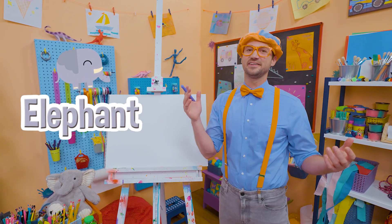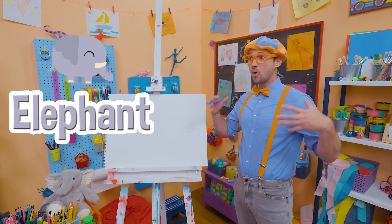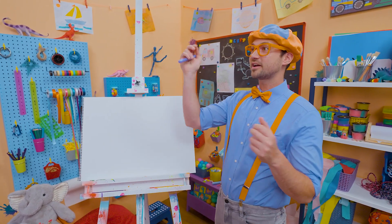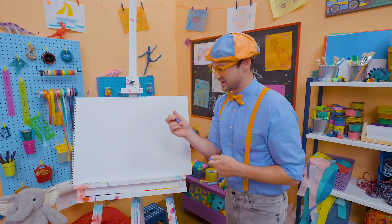Why don't we draw an elephant? Elephants are so big. Their ears are big and they even have a trunk, and it's also big.